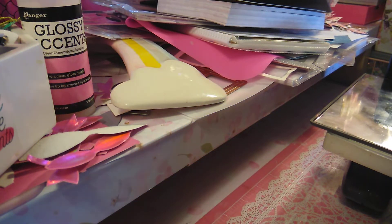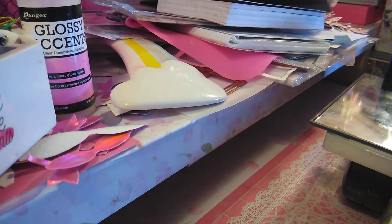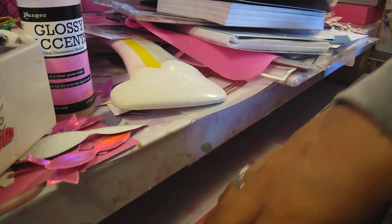Welcome back to Elena for Crafts! I have my Big Shot here — it's a Big Shot, not a Cricut. It's a die cutting machine. There are so many different ones, and I'm sure they're going to have new ones — they always do.